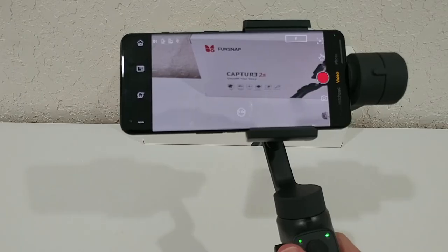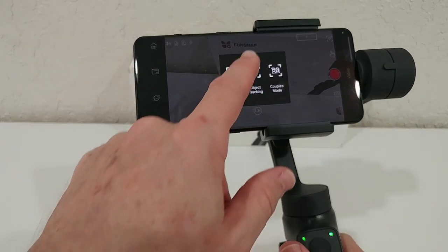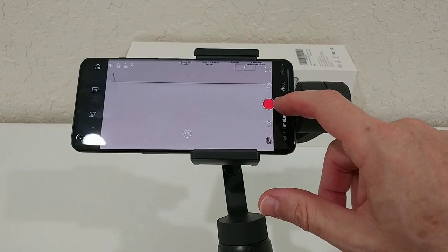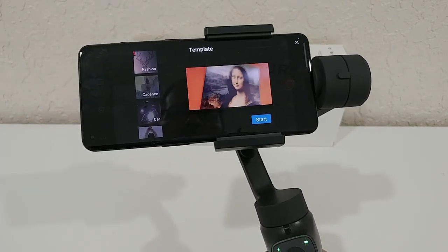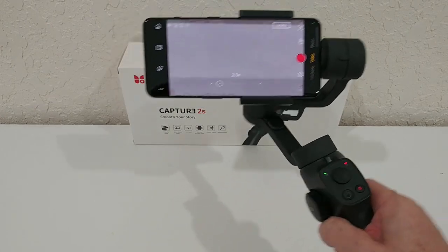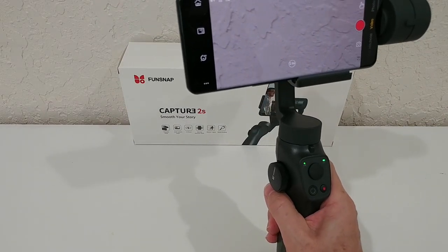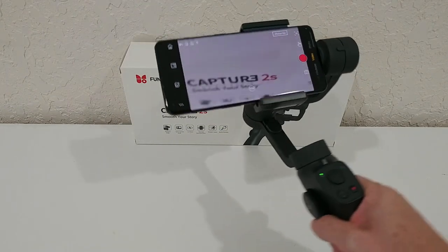In the dedicated app, first choose the right resolution, then select from a huge variety of extra functions: face tracking, object tracking, couples mode, gesture mode, dedicated photo mode, Hitchcock mode, time lapse, and different templates. In object tracking mode, just mark something and it will keep it within the green frame. Long-pressing the trigger locks onto the object and keeps it centered.